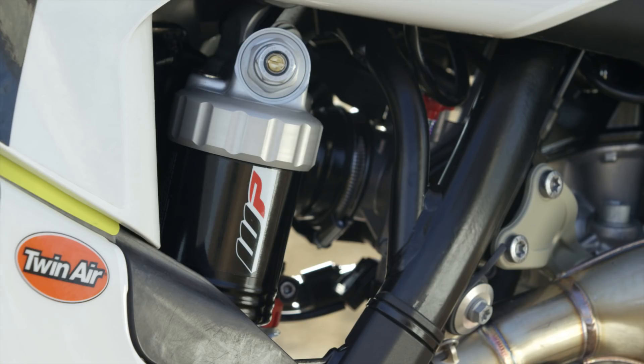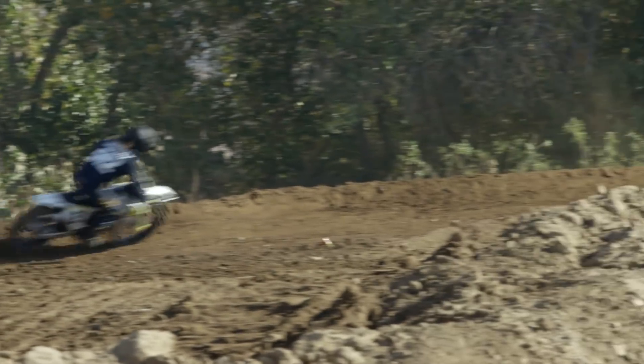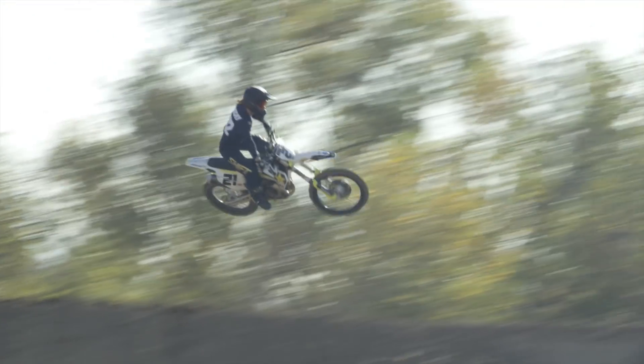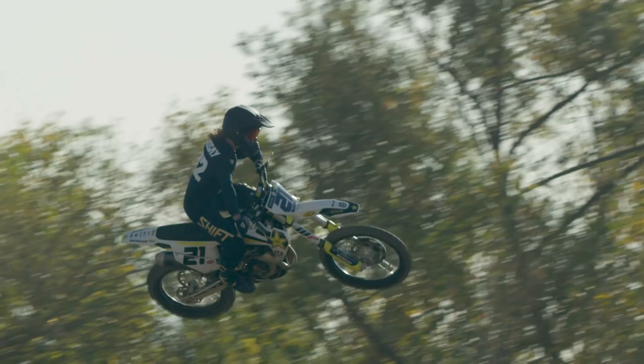As for the suspension, the components we're actually working with are the same as the previous year. The shock body's completely the same, the AER 48 fork's the same — the tapers, the length, all that. It's just setting changes, which is actually really good news for anybody that has kit suspension, since all the track shocks and other stuff from the previous bike will fit on the new one. For this year, they've tweaked the settings slightly to kind of adapt to the new chassis, just to get the best range of control they can out of it.